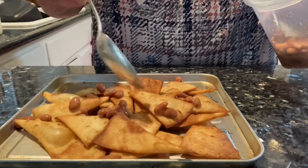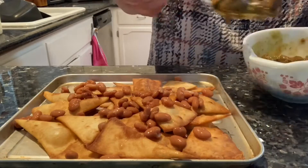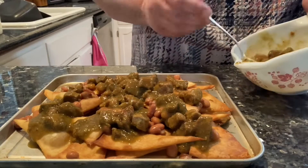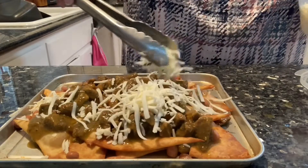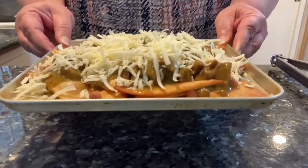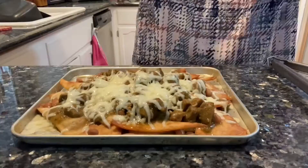We're going to go ahead and put some pinto beans, chile verde, and Monterey Jack cheese. Let's go ahead and put this under the broiler for a few minutes until it's nice and melty.